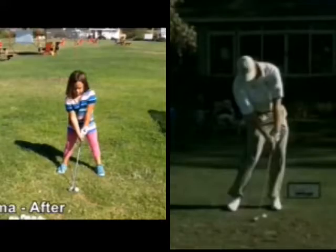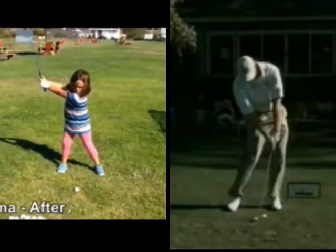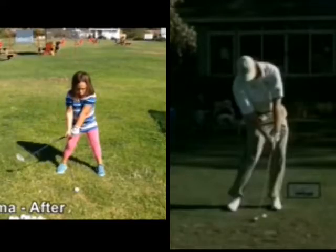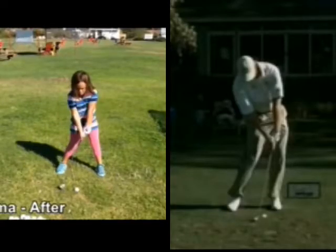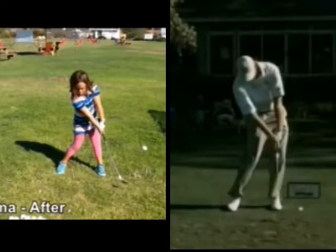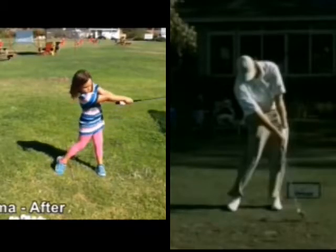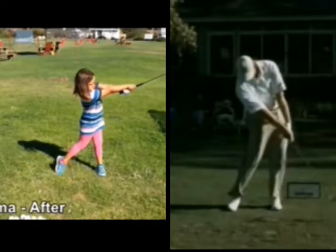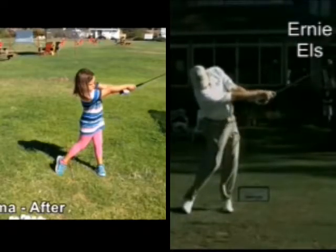Now when we taught her how to close the club face correctly, she's able to rotate her forearms open better, and then she's able to close the club face better through impact. Now she has a much better impact position — she's able to consistently hit ball then ground as she comes through. Looking at her extension through the ball, you can see her hand action is much better.